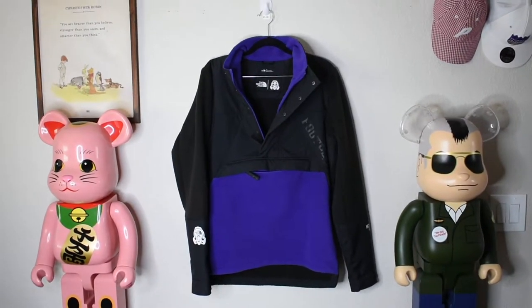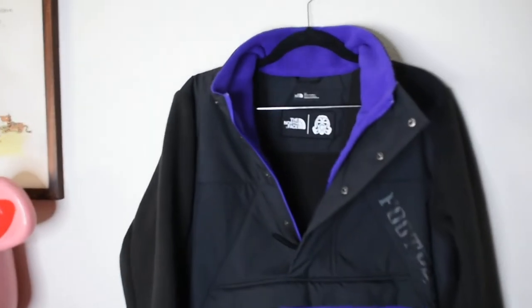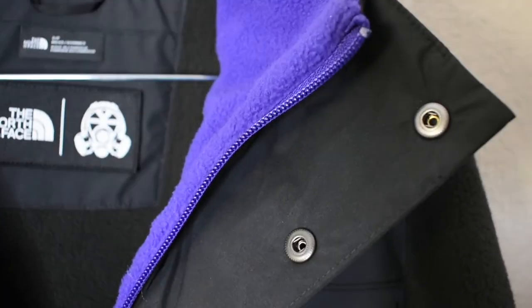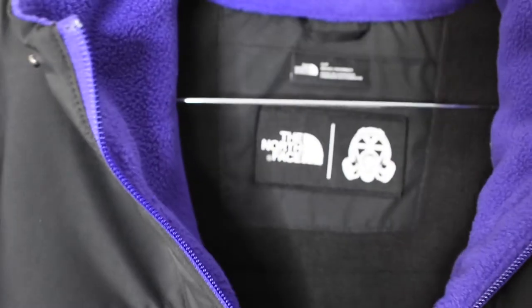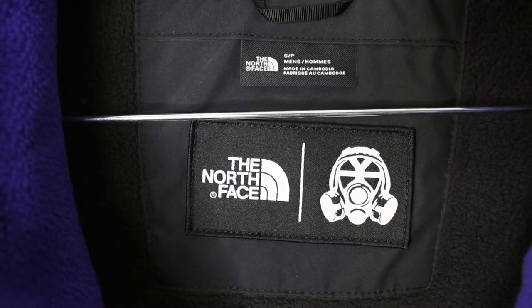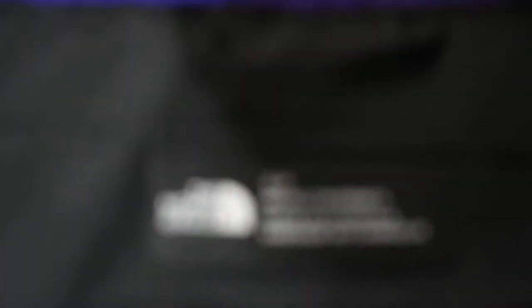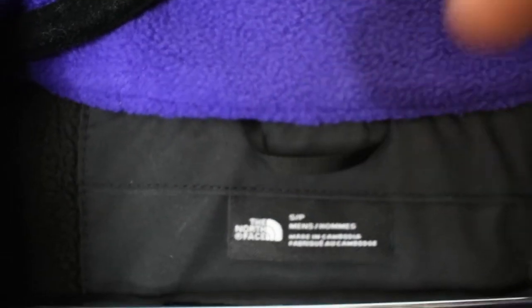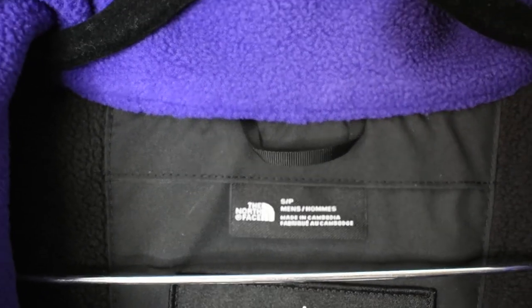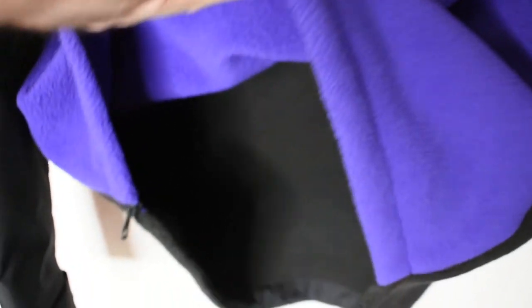Here we have the jacket opened up. As you can see there are a good amount of buttons right there, and then we have the zipper going up as well. The inside features The North Face and Foot Patrol collab logo. It's a size small but it does fit a little big. The inside is completely fleece everywhere, which is a nice touch — it's warm on the inside.